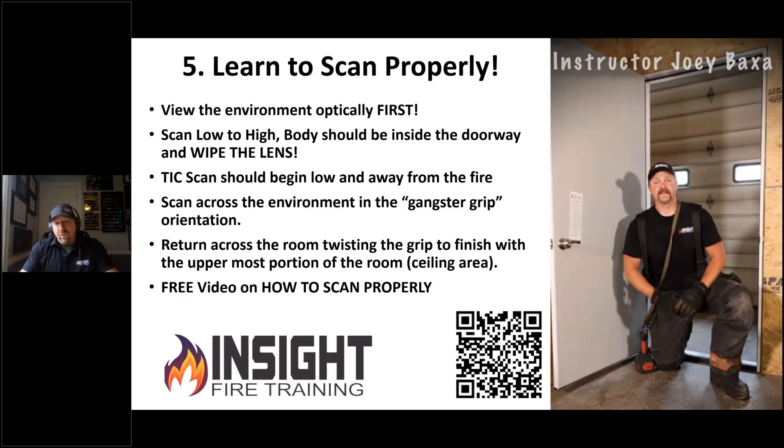The TIC scan should begin low, and if possible, look away from the fire, because we get tunnel vision. We see fire, we look straight at it, and we don't look to our right — where there's a victim right next to us, or a set of stairs leading to a basement.